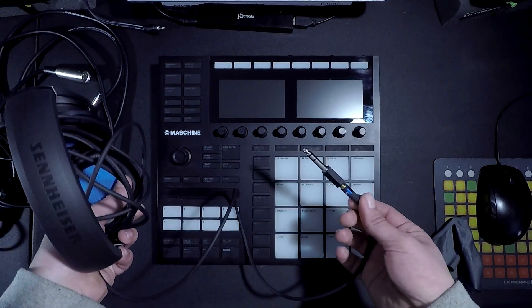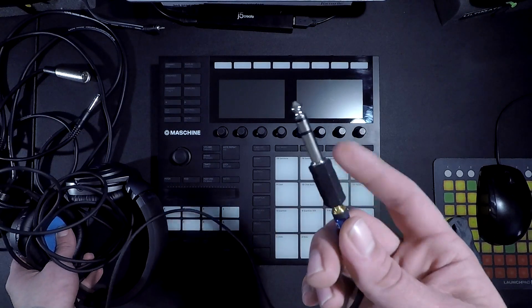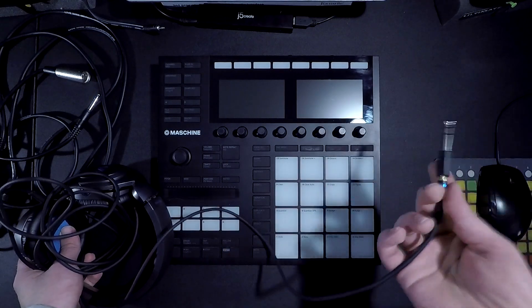Alternatively, you can just plug in some headphones if you don't have any monitors. Just make sure to have one of the fat quarter-inch adapters on there, otherwise it's not gonna fit and you're gonna be disappointed.